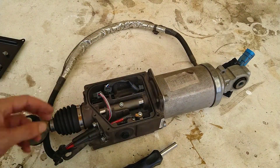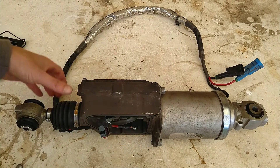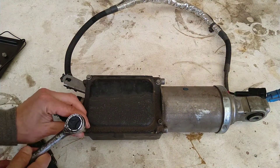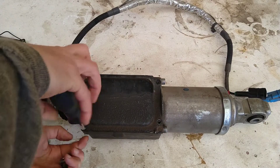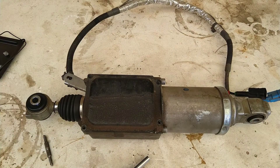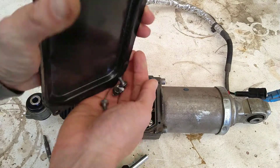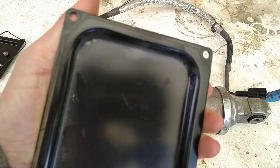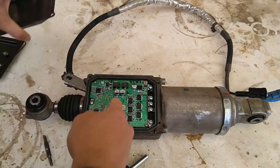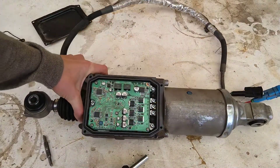That comes out quite easily. Let's take the back cover off as well. There's some more greyish dusty stuff here. And we also have a PCB. So somebody was either lying or was rather stupid when it comes to these things, saying there's no such thing in here.